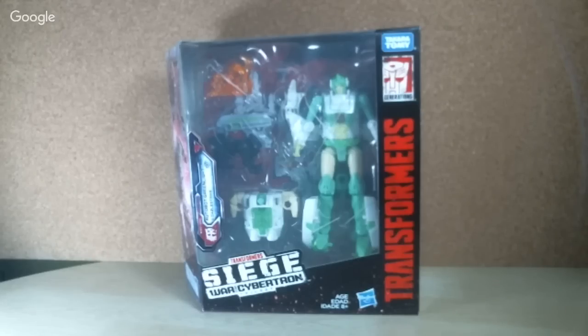Hello guys, what's up. I'm Brian here doing another video for you guys, and this time I'm doing an unboxing for the Transformers Generation Siege War for Cybertron Greenlight.